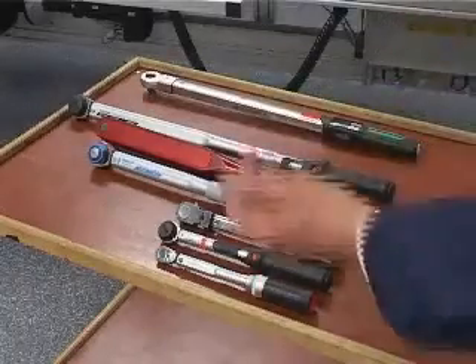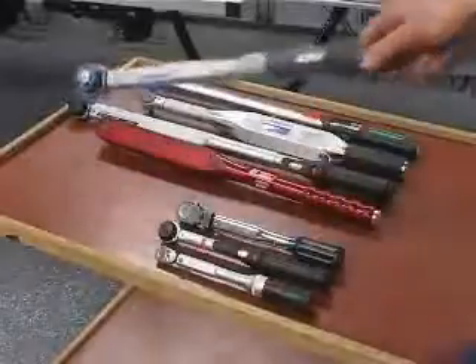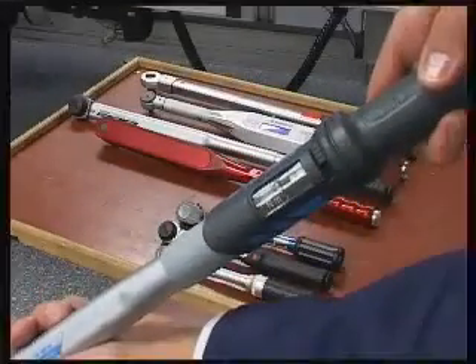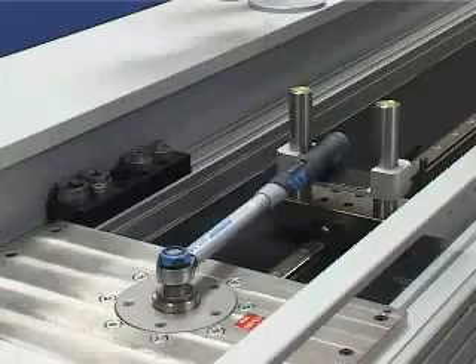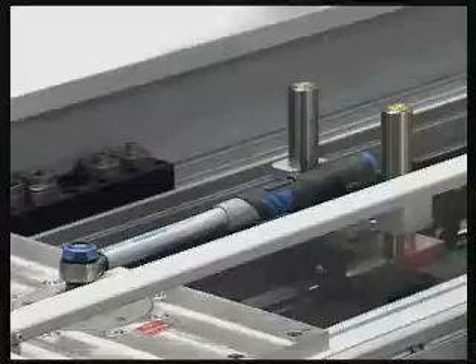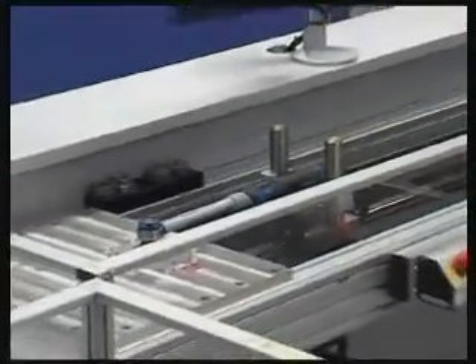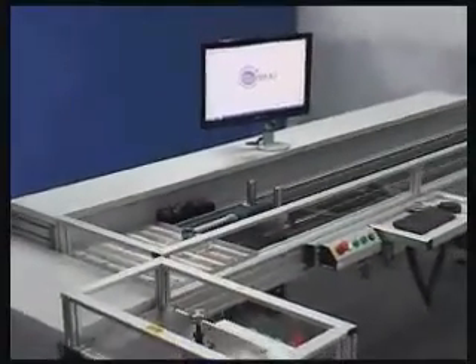Hand-torque tools — indicating and setting type — all have one thing in common: they are measuring instruments that must be calibrated periodically in accordance with the ISO 6789 standard. Schatz Calatest is your testing system for fast, precise, and traceable calibration of torque wrenches in accordance with ISO 6789.